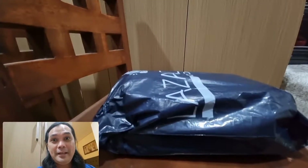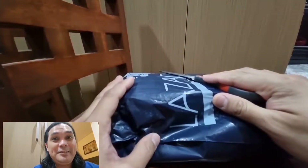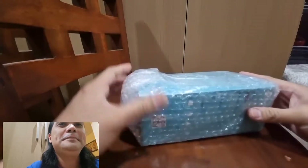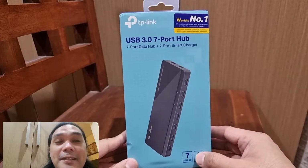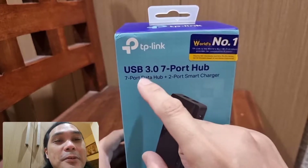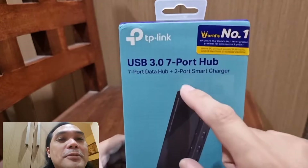OK guys, this is our Lazada package and let's start unpacking. It's nicely bubble wrapped. Here it is — it's the TP-Link UH720 USB 3.0 7-port hub, and it also includes